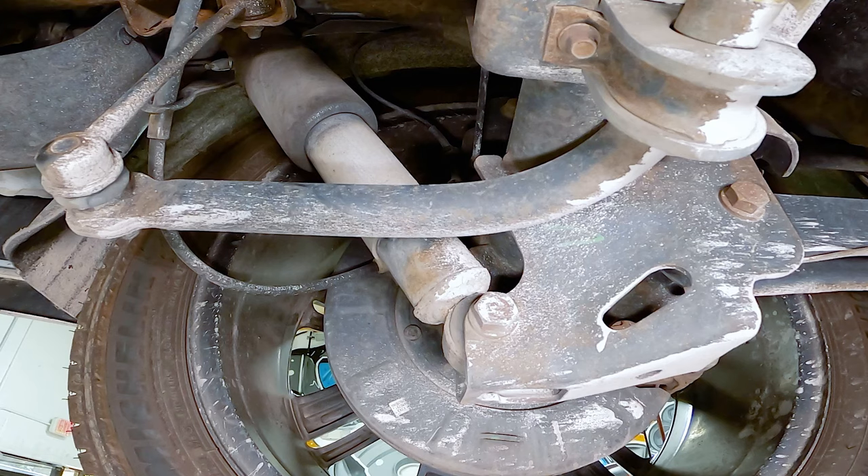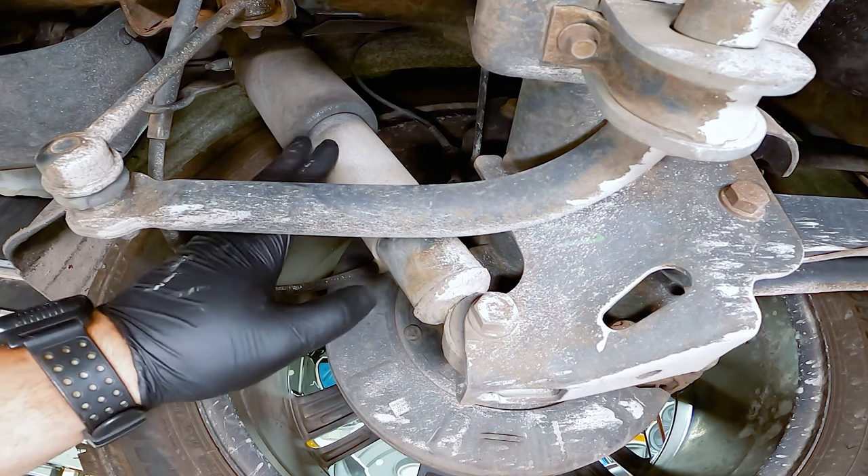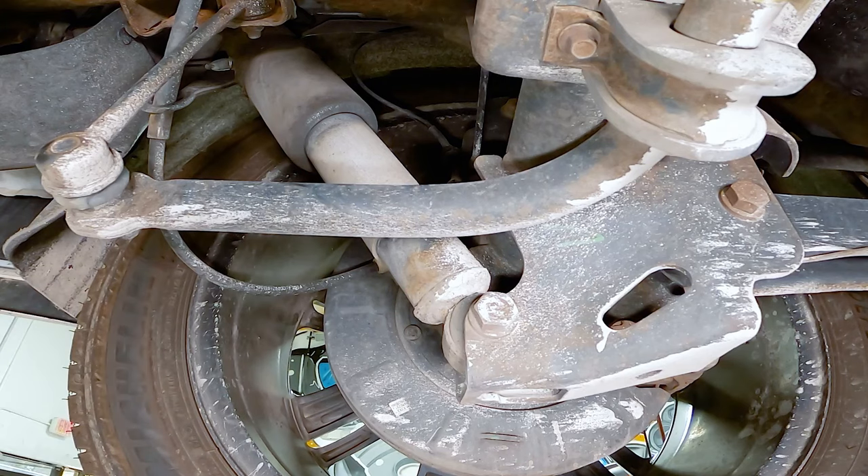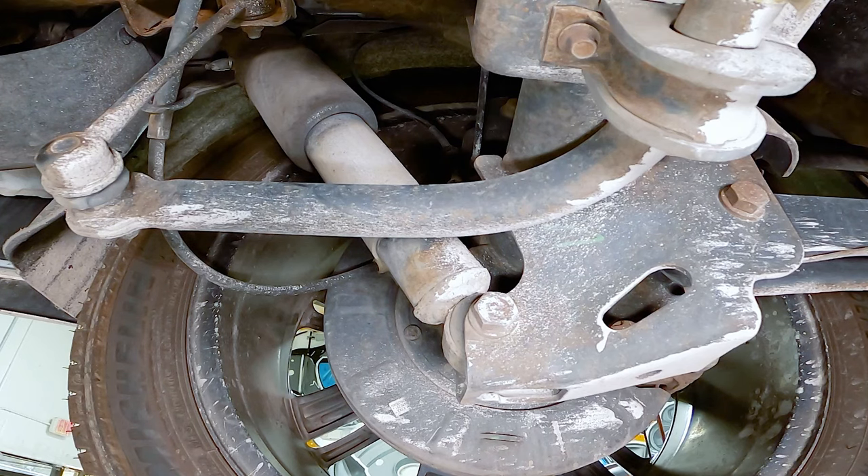We're back at the rear of our Escalade for a visual inspection. The shocks back here are a little different — this is still a MagneRide shock, but it's also got an airbag on it. That's the ALC system, or automatic leveling control, that this vehicle also has. I don't see any fluid on the left side or the right side shock. So we don't have a leakage problem in the rear. We also made sure the electrical connectors were all good on the fronts and rears. We know the fronts are leaking, but the rears seem to be good.